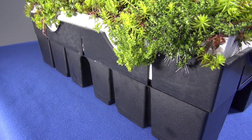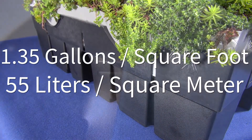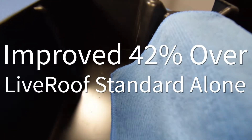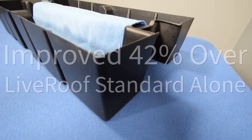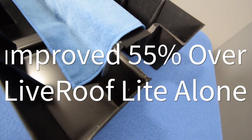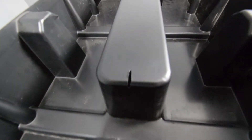Now, for a few statistics. Roof Blue Retain can hold 1.35 gallons per square foot, or 55 liters per square meter, in addition to the water held by the live roof soil. Roof Blue Retain increased stormwater retention 42 percent compared to the live roof standard system alone, and it increased water retention 55 percent over the live roof light system alone. Two inches of mineral wool below three inches of soil were also included in the rainfall study.